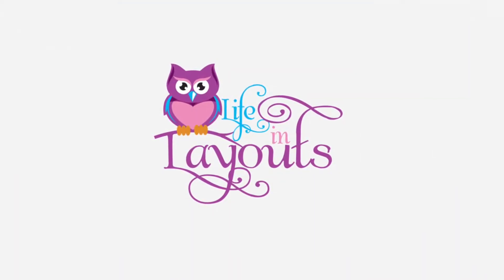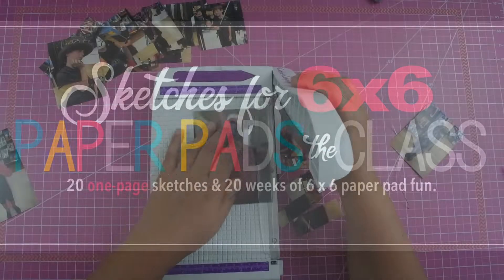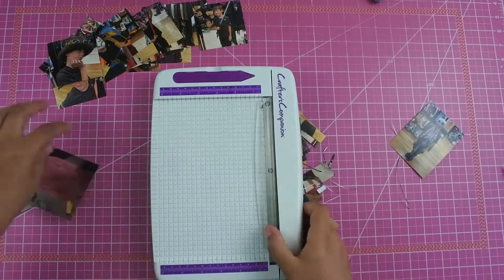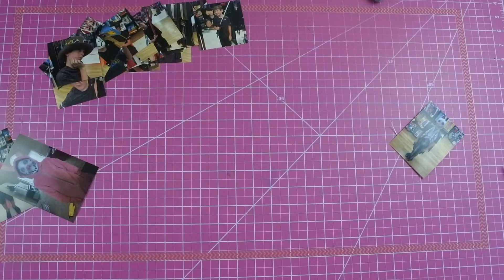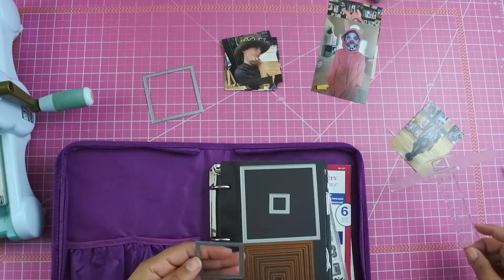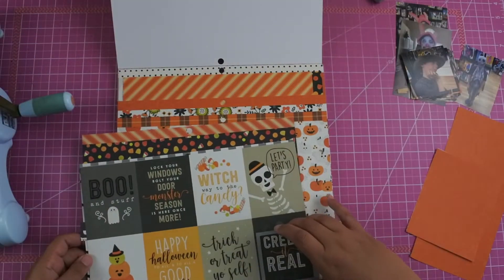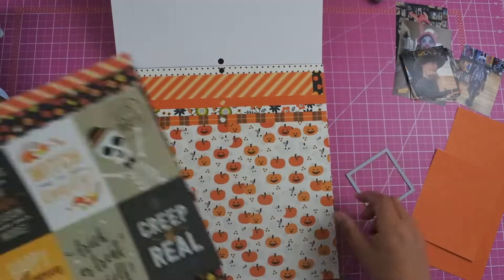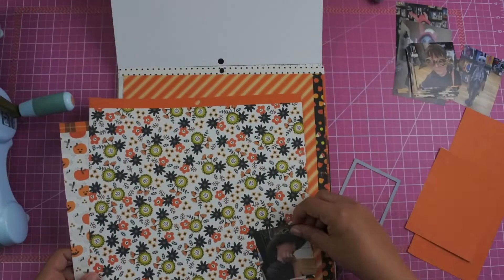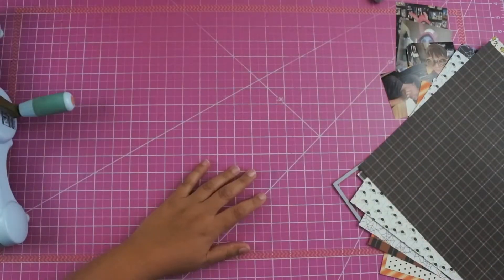Hey everyone, this is Lisa from Life in Layouts. Today I have sketch number four from the Sketches for the Six by Six Paper Pad class from Allison Davis over at Scrapbook Generations. I'm going to be scrapbooking photos of Eli at the Halloween store trying to figure out what he wanted to be for Halloween. The sketch calls for a bunch of squares, and I'm going to turn this one-page layout into a two-page layout.